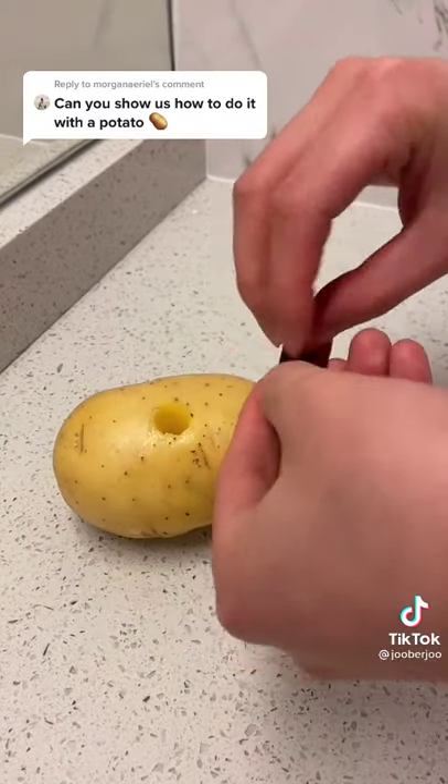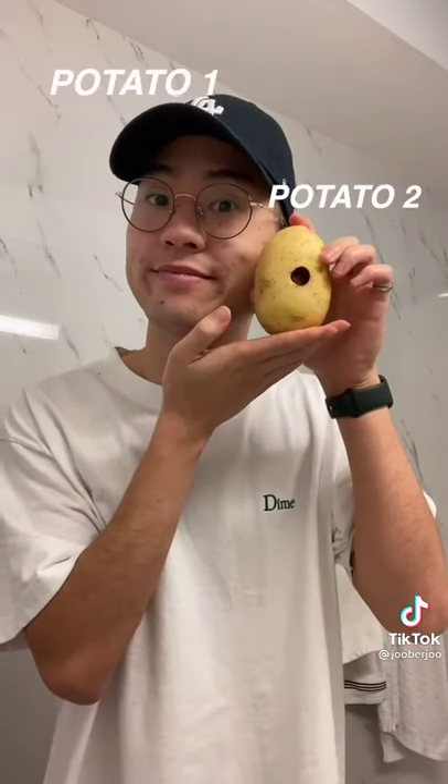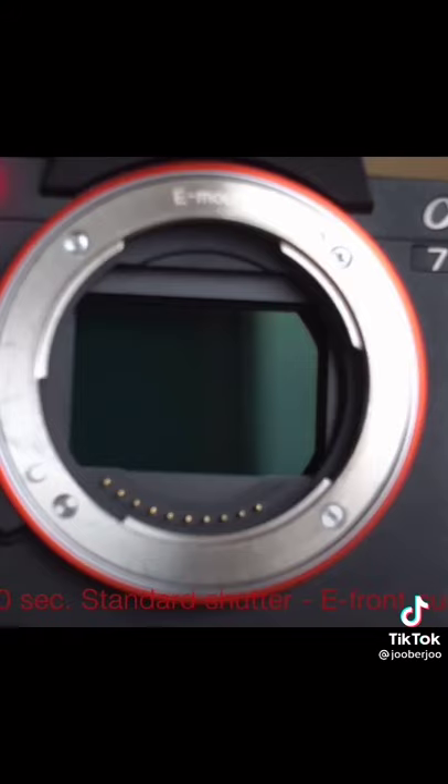You have to do this in the dark because it's film, but I'm just going to do it in the light with already used film to show you guys. You're going to use your finger to briefly expose the film to light like this — just like an actual camera shutter.